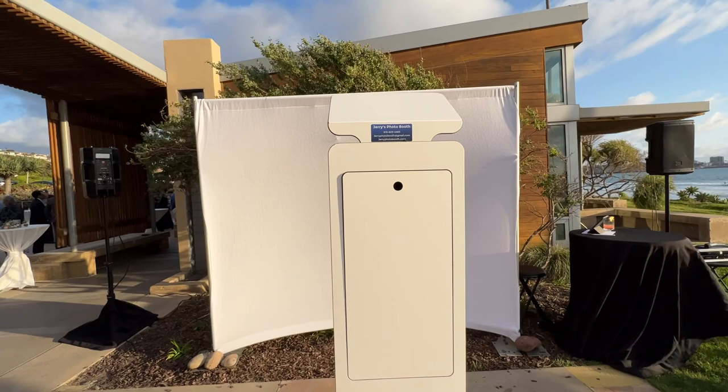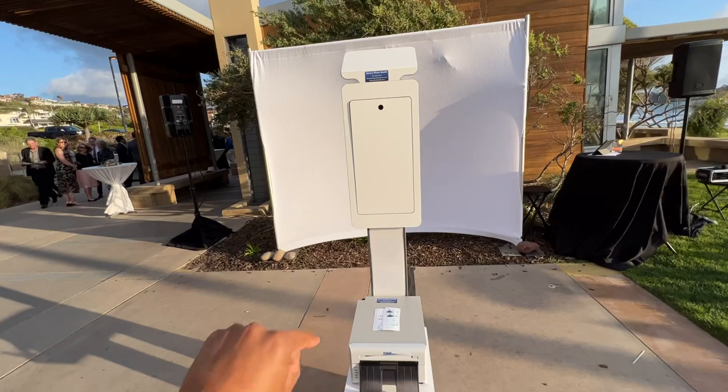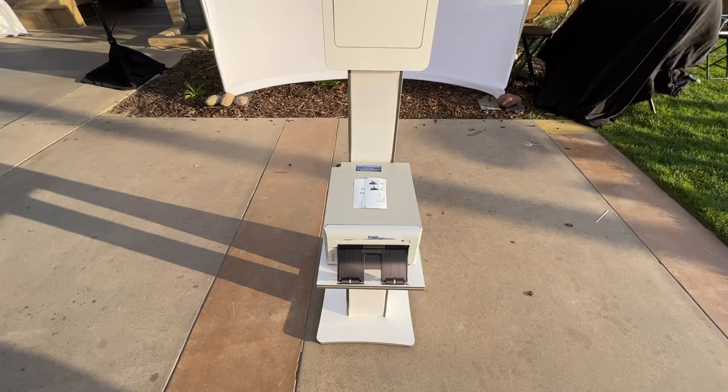For today we have a white backdrop. We have a bunch of different options, but for the glam we recommend the white. It's eight by eight. The space needed is a nine by nine, and if you have ten by ten, that's recommended.